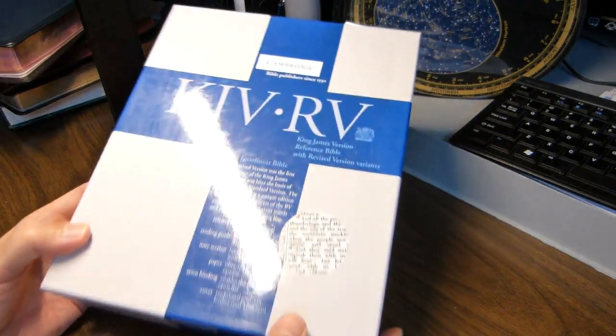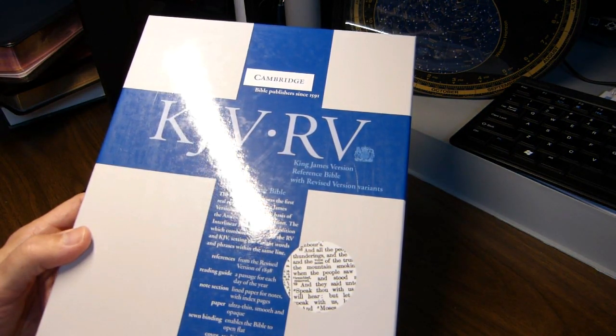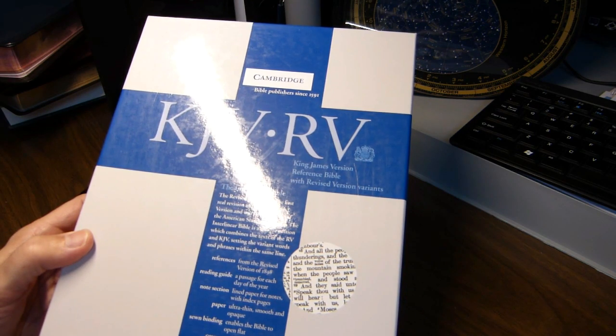What I'll be doing today is a review of one of my favorite Bibles, the Cambridge Interlinear Bible, which includes the text for both the King James Version of 1611 and the Revised Version of 1885.